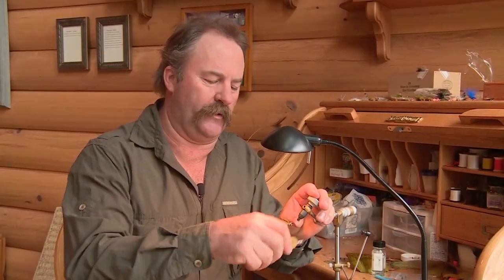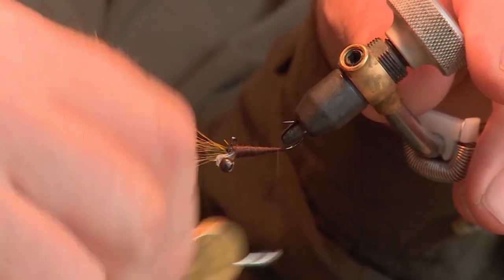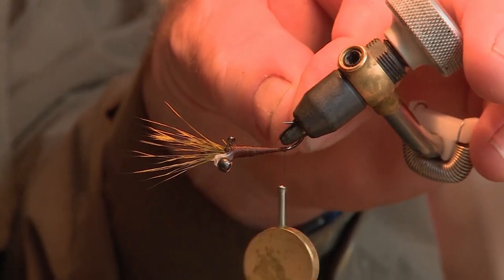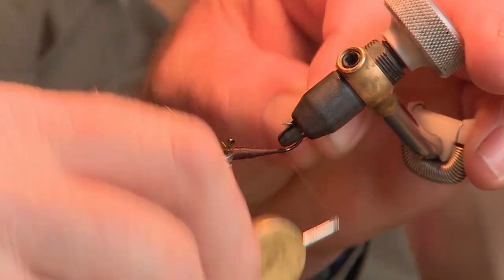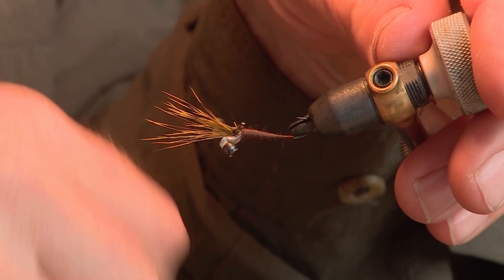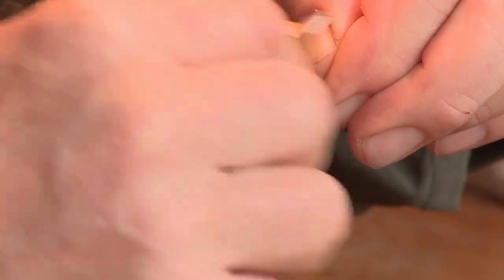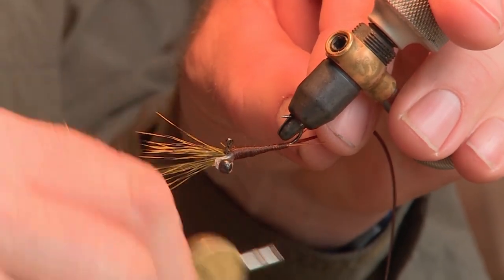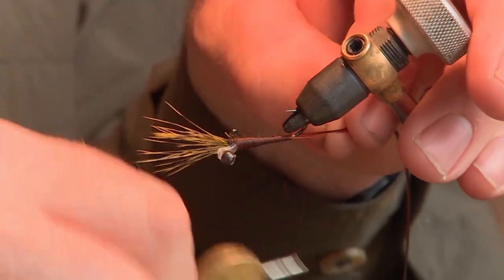Now I'm going to form a nicely tapered body from the eye end down to the bend end of the hook. I'll add one goose biot per side at the tail of the fly at the bend end, making sure they're fairly even, and secure those in lightly. Then I'll secure some vinyl rib down at the bend end of the hook, ready to go after I add my olive body.